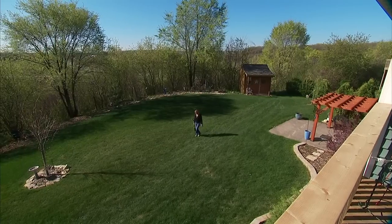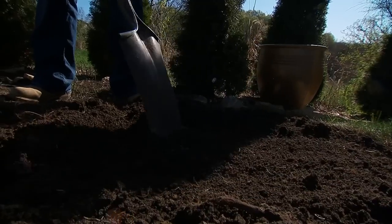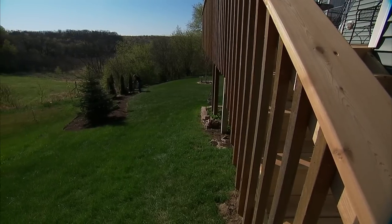Working in the yard is one way Vicki Cummings stays fit. She's always taken good care of her health, so when Vicki was diagnosed with Hepatitis C, she was stunned.